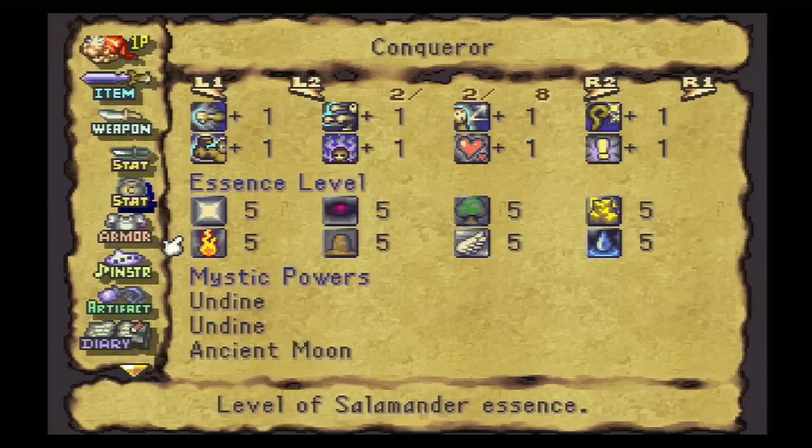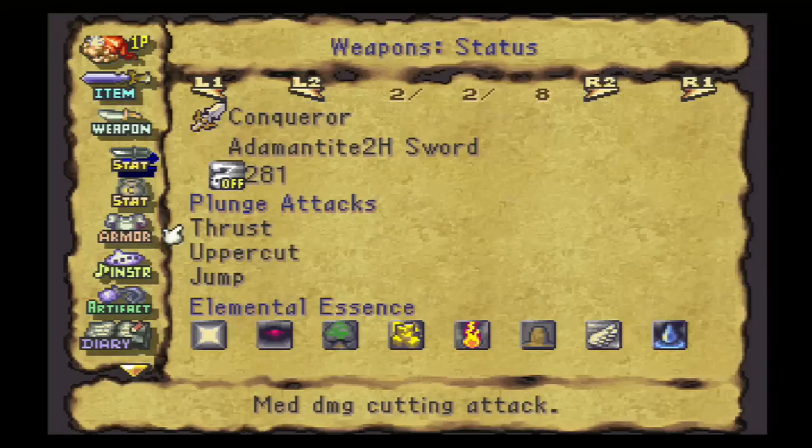Alright, here we are. We've got all of our elemental essences at level 5, which is right where we want them. Now the next stage of the tempering process takes place. Bear in mind, this only applies to weapons, because only weapons have attacks. We're going to be giving our weapons some special plunge attacks.